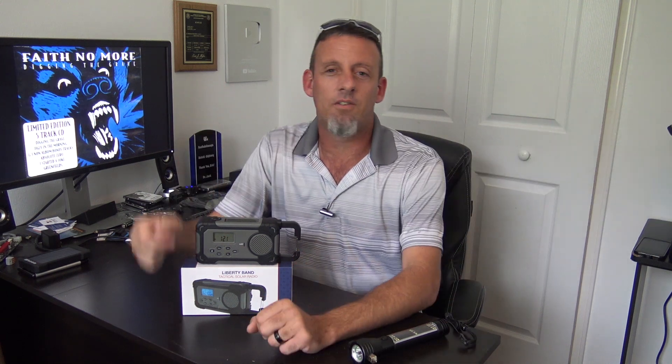But what did K6UDA radio say to me one time? He said you can have all the radios in the world, but if you don't have food and water, what good are they? That's why I'm going to show you in another video my four-week survival kit that 4Patriots sent — I'm going to check that out and show you all about that. But anyways, let's get back into the tactical radio here.